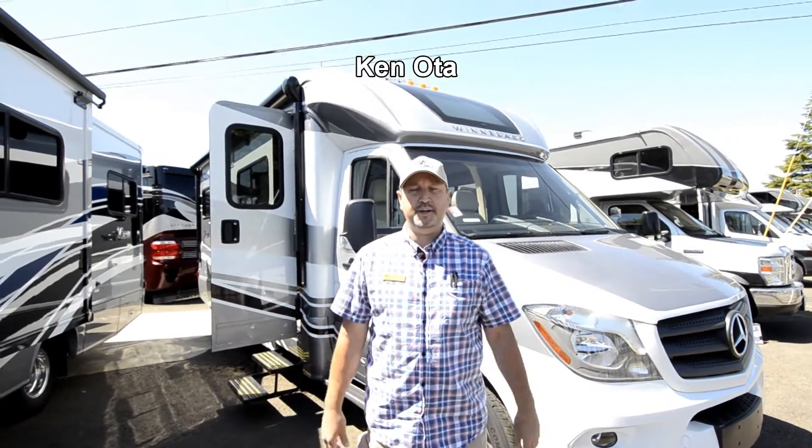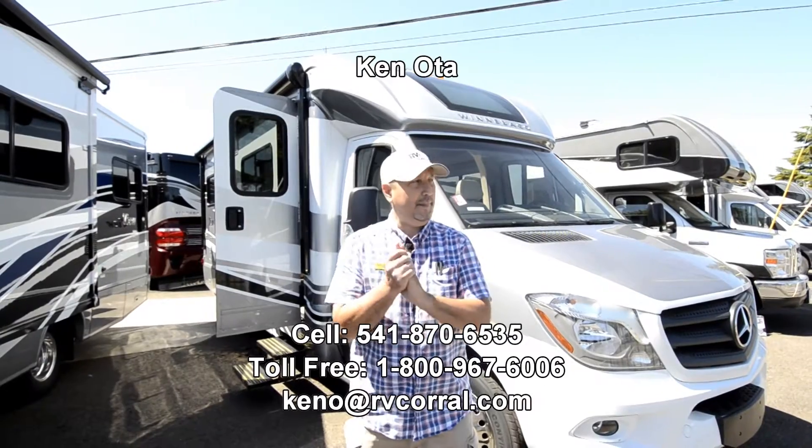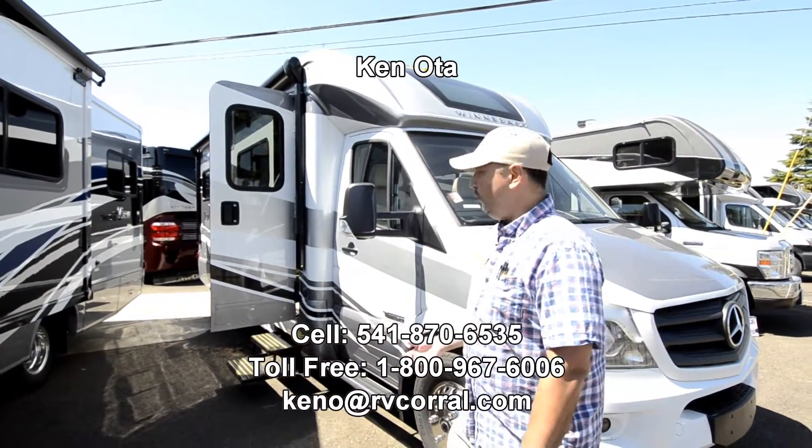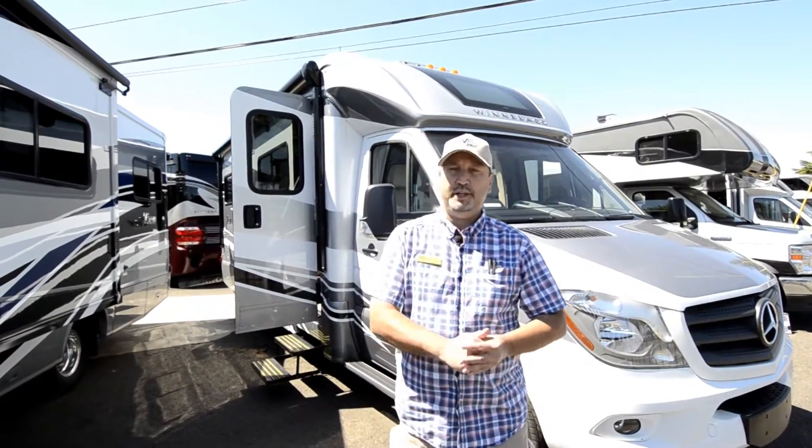Hi folks, my name is Ken Oates. I'm with RV Crowell in Eugene, Oregon, and I'd like to take a few moments of your time and show you the 2017 Winnebago View, and this is a 24J model.